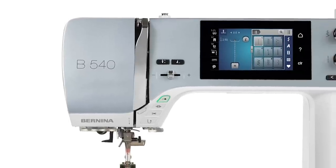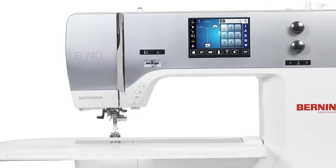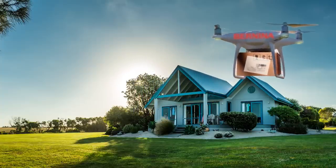Today I am telling you that there are three awesome models of Bernina sewing machines that are only available online. You can buy them from us, Bernina of Naperville, and they will be drop-shipped straight to where you live. This is really exciting because it's a win-win not only for you and Bernina of Naperville, but also for your local dealer because they also benefit from this purchase.